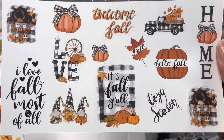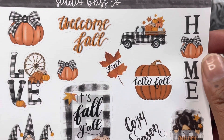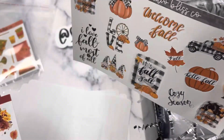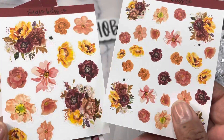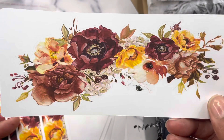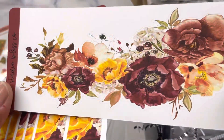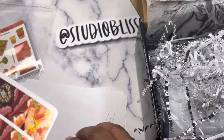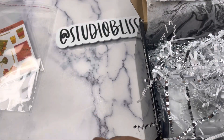Then you have a large sheet of assorted deco for fall — a couple of dolls saying 'welcome fall,' Cozy Season stickers, a little buffalo plaid truck, gnomes, and 'I love fall most of all.' Last but not least, you get a floral collection called Autumn Botanicals with a large deco sheet and a small deco sheet, plus a floral drop in rich warm fall colors — deep burgundy and golden. And then your washi and two thick washi strips. That is all of the stickers in this box.